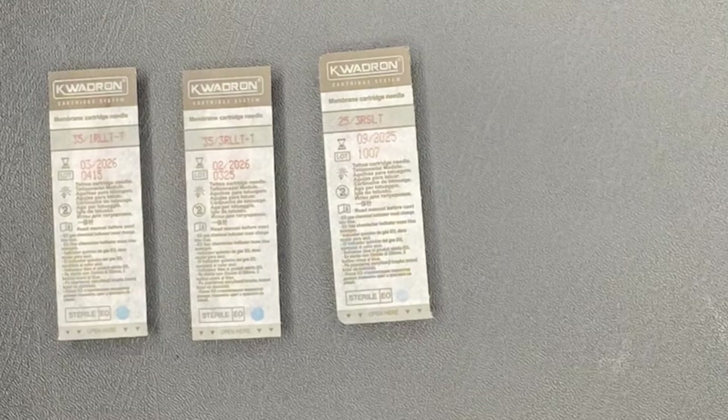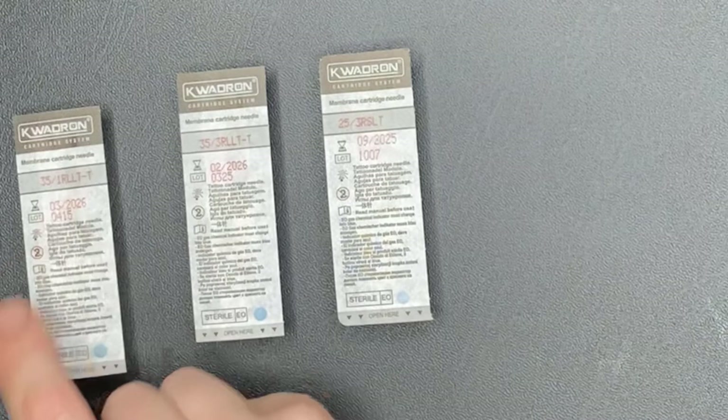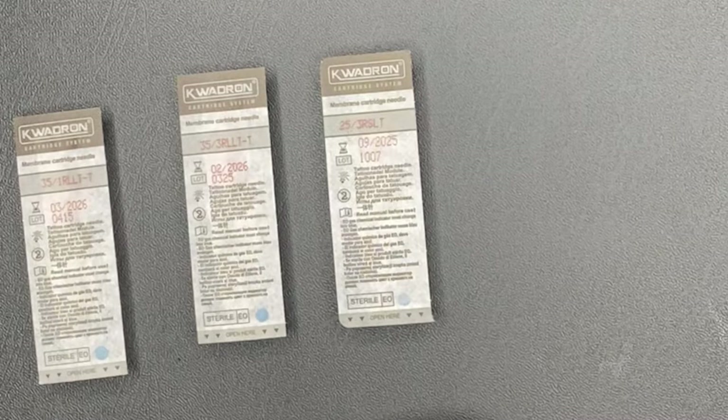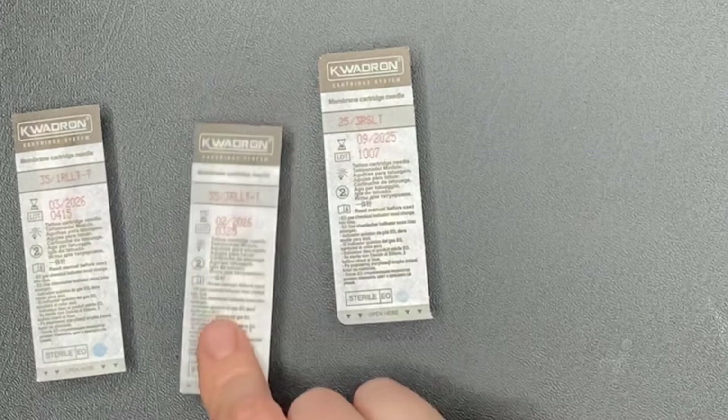So let's talk about needles. I see it in forums all the time, people asking what's the best needle. So I thought I'd use this visual to explain the differences. All the information you need is on the packet of your needle. Starting off with 35 1RL — 0.35 millimeters is the thickness of the needle. The 1RL stands for a one round liner: one because there's one needle in the configuration. So it's for lining things — traditionally in body tattoos, this would be the outline. This is a very fine needle because it's just one needle.